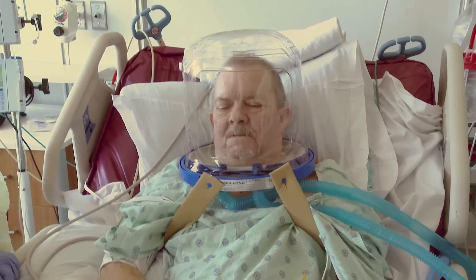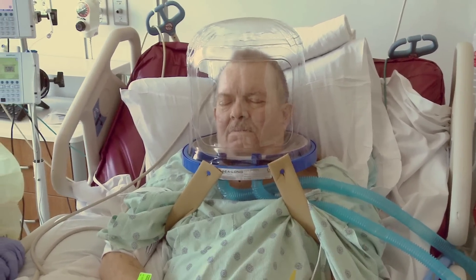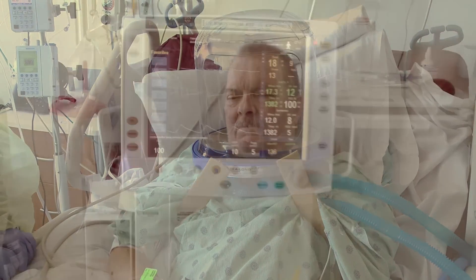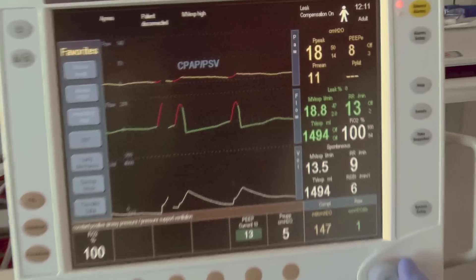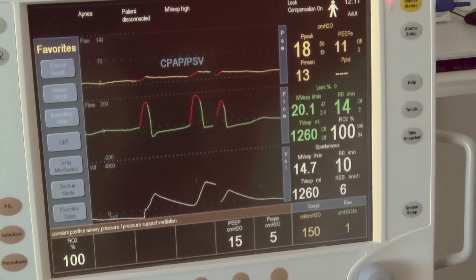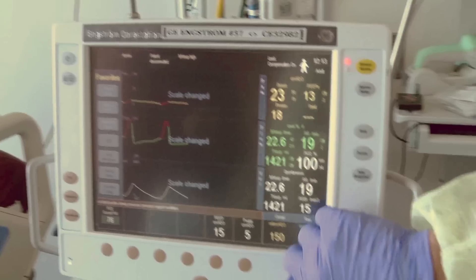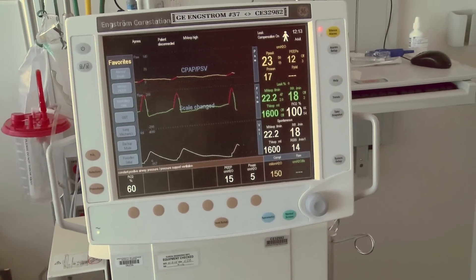The helmet pressurizes in seconds. PEEP is increased to achieve adequate lung recruitment and oxygen saturation. Notice that at this level of PEEP, there is no detectable leak in the ventilator circuit. FiO2 is also titrated to a non-toxic level to achieve oxygen saturations above 90 percent.